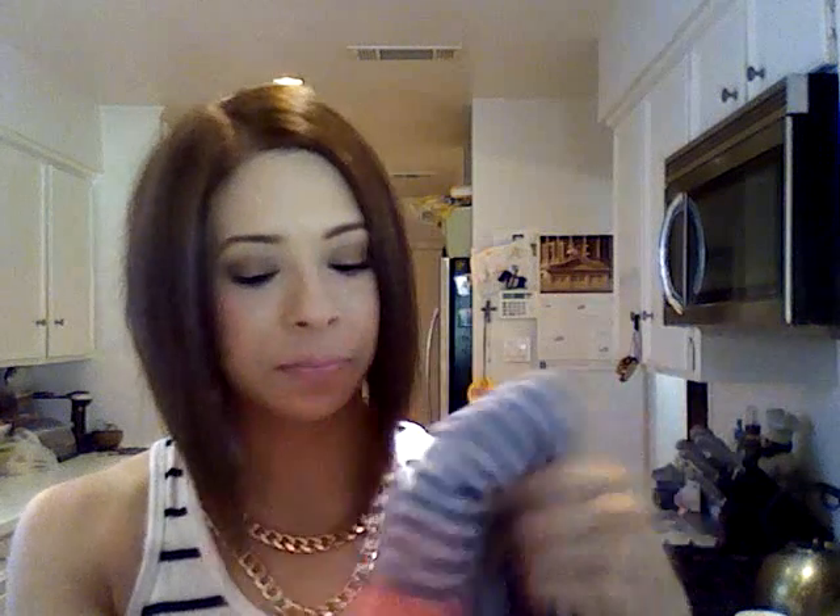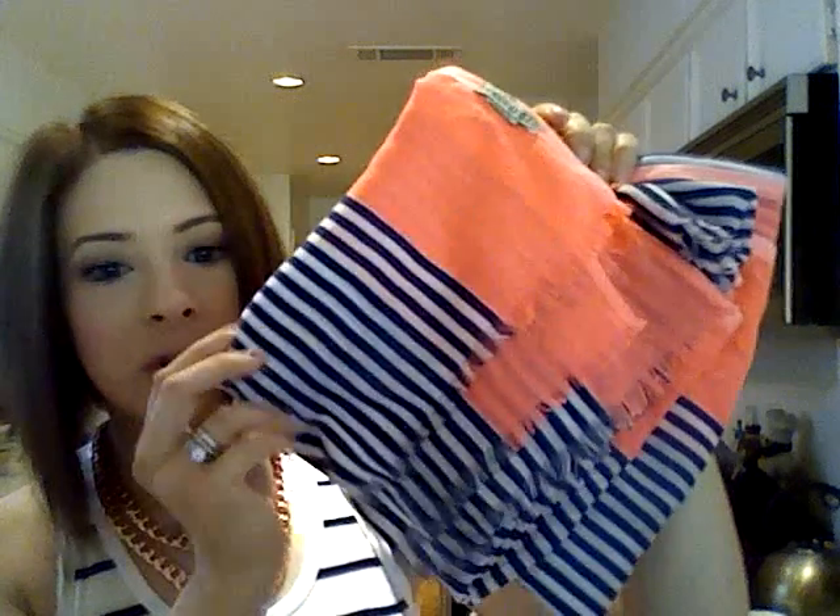This one came in my last PopSugar box — it's a Gorjana scarf. It's navy blue and white stripe with a hot pink edge. It's just a big long rectangular scarf that you can drape around your neck, bundle yourself up in, or twist around your hat. You can do so many things with it. My kids even love to use these as blankets in the car when they get cold!